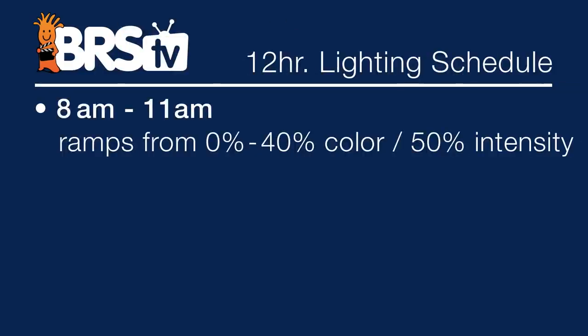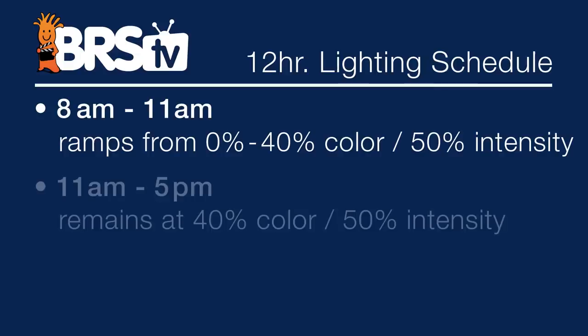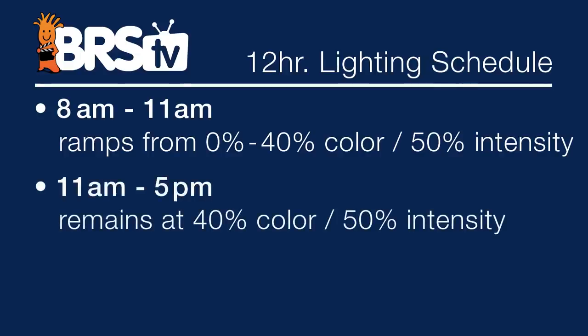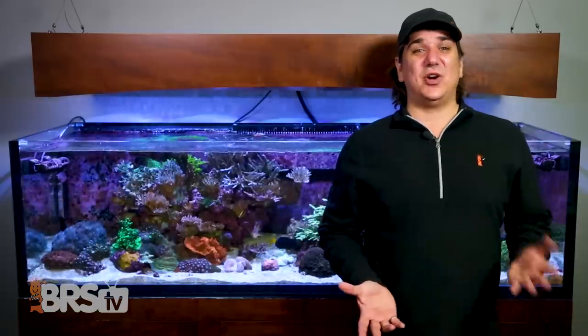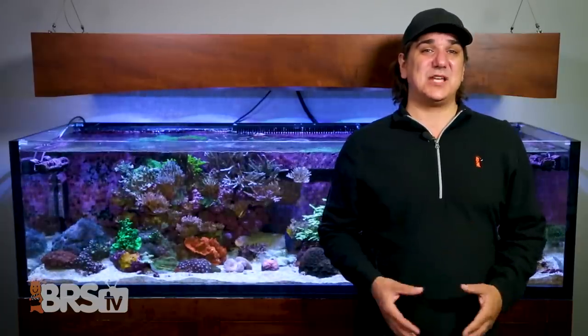The nuts and bolts: we spaced the Kessils one foot apart on center. From 8am to 11am they slowly ramp from zero to 40% color and 50% intensity, stay there for six hours until 5pm, then slowly ramp down for three hours to zero at 8pm — a 12-hour cycle total. The T5s are on from 11am to 5pm, so six hours as well. This isn't necessarily the best program, but it's what we've been using with decent results and is a solid starting point for anyone.